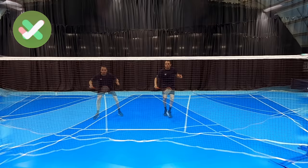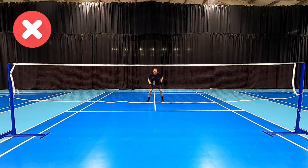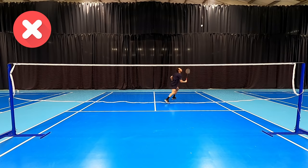Our next mistake we see players make is getting too close to the shuttle when hitting. This is linked to our preparation and judgment of where we are going to intercept the shuttle. We never want to hit too close to our body because this makes our technique cramped and as a result can reduce reach, power, and angles. You can see from this example how we're having to get really close to the shuttle, meaning I have to travel a longer distance, making it harder to get back to base and cover the court effectively — in effect making my court much bigger.